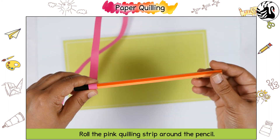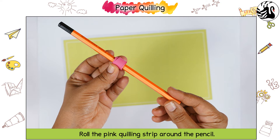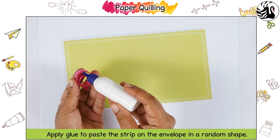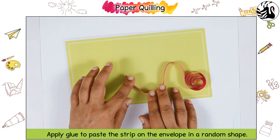Roll the pink quilling strip around the pencil. Remove from the pencil. Apply glue to paste the strip on the envelope in a random shape.